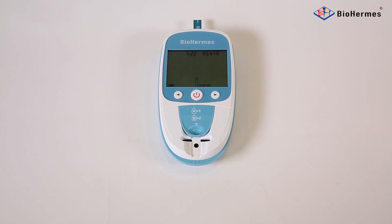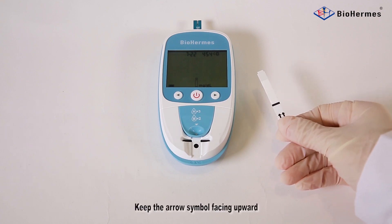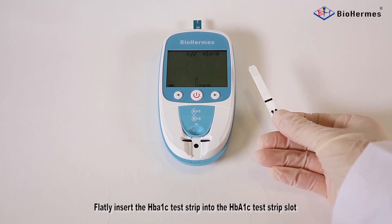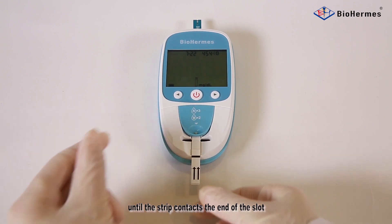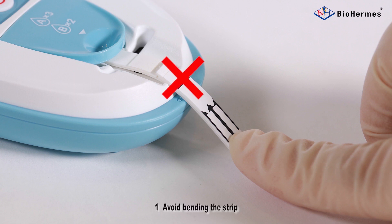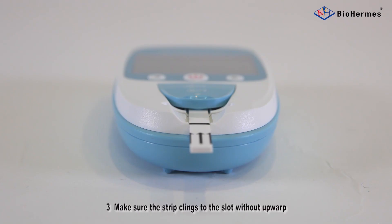For HbA1C test strip insertion, keep the arrow symbol facing upward and flatly insert the HbA1C test strip into the HbA1C test strip slot until the strip contacts the end of the slot. Notes: 1) Avoid bending the strip. 2) Make sure the dash mark aligns to the edge of the large panel. 3) Make sure the strip clings to the slot without upward warp.